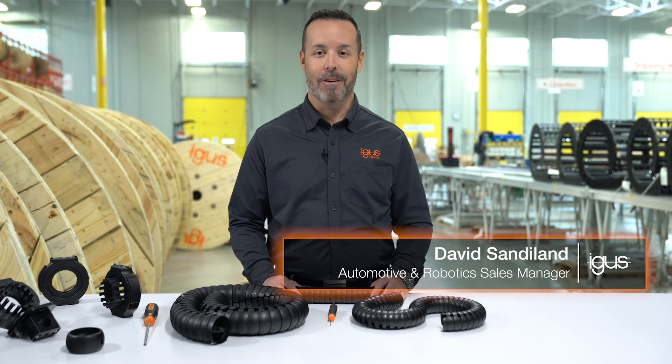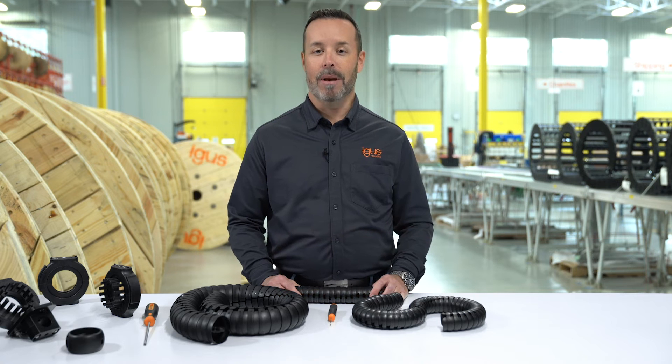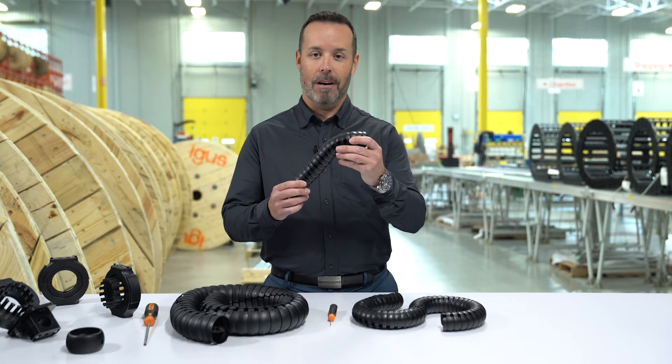Hi, I'm David Zandeland, Automotive and Robotics Sales Manager at IGUS, and today I'd like to show you some of the key features of a very unique product we manufacture: TriFlex R.